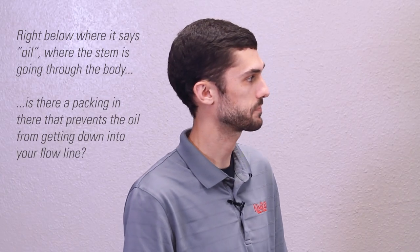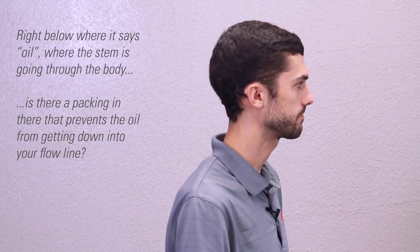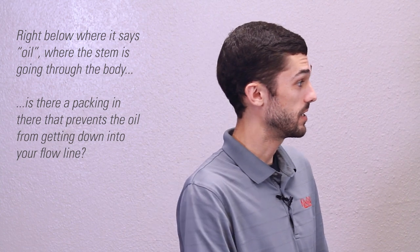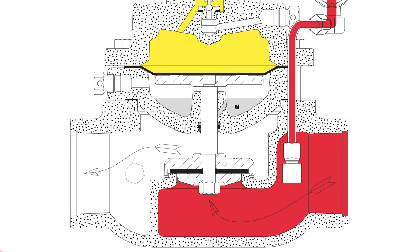Right below where the stem is going through the body, is there a packing in there that prevents the oil from getting down in your line? Yes, there is — there's an O-ring. There's a communication hole that's drilled right where that stem goes through and that basically allows the oil just to sit on that stem to keep it lubricated. But that O-ring — along with two Teflon backups — keeps that oil from getting into the gas stream.